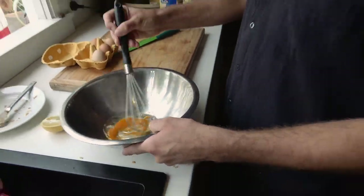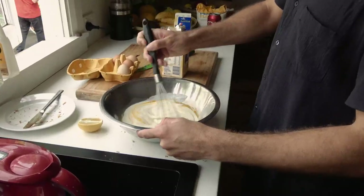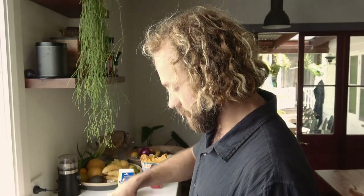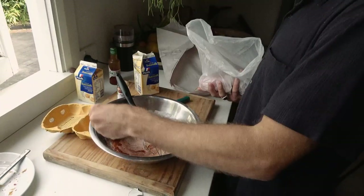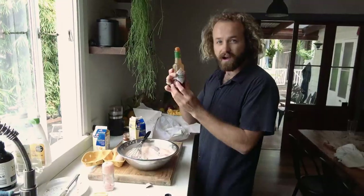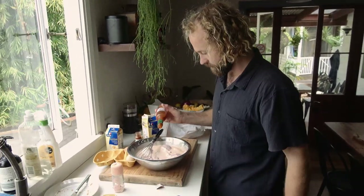First, we're going to just plate that up a little bit. Paul's butter, milk. We're going to make it as spicy as possible and I'm not going to tell the boys. That's where the flavours are. Smoked. In she goes. Kayataya fire.